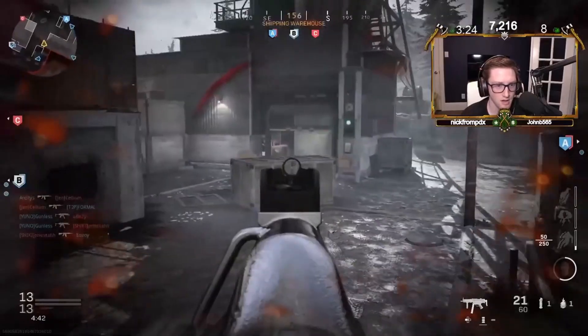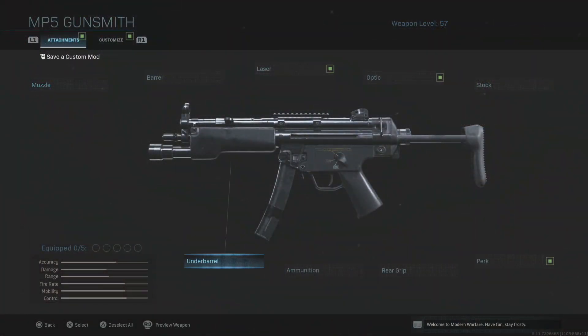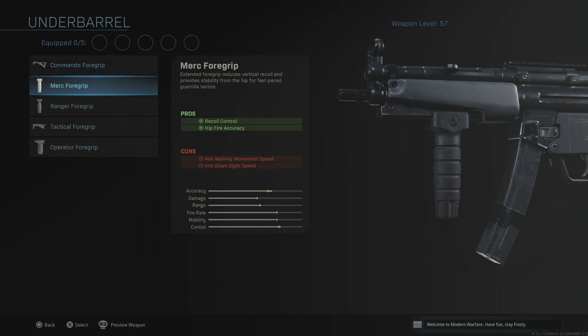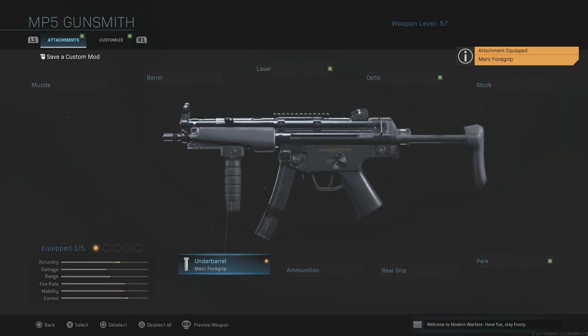Heading over to the gunsmith for the MP5, the first thing we're going to attach is one of my favorite grips — you've seen me put this on in previous videos — it is the Merc Foregrip. This is what he's currently using. He has used the Commando Foregrip before, but this is in his most recent videos. The Merc Foregrip gives you better recoil control and better hip fire accuracy at the slight cost of aim walking movement speed and aim down sight speed.